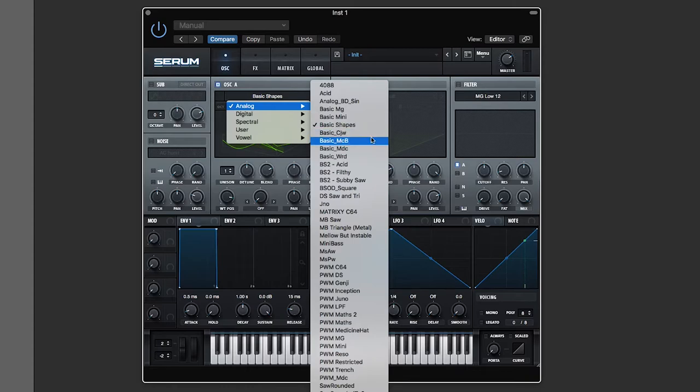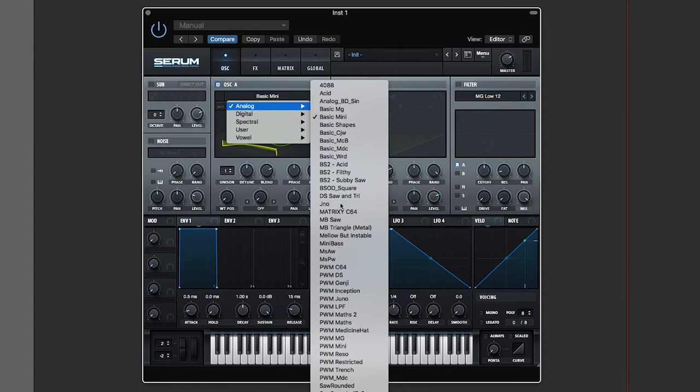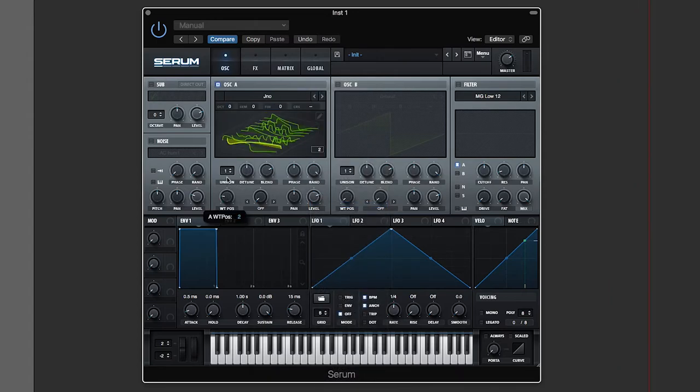Going to basic Mini — this is probably a Mini Moog. It's got the basic shapes you can do with a Mini Moog: a small square, a long square, triangle-ish, and a saw-ish kind of shape. And Juno — this is what we were looking at before, the Juno 106 — you can do different types of saw and square waves.